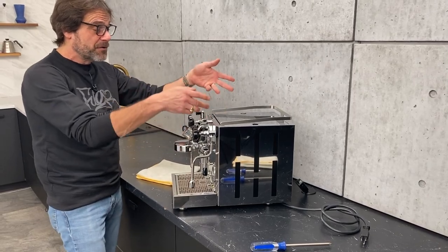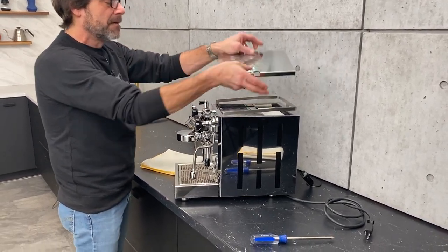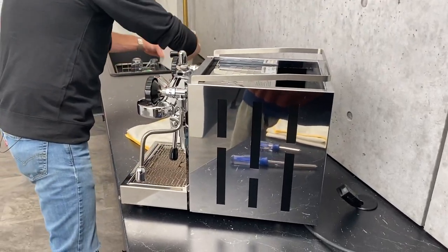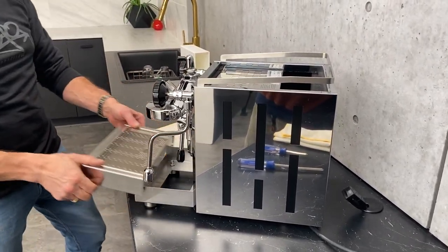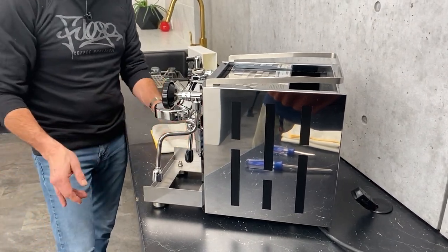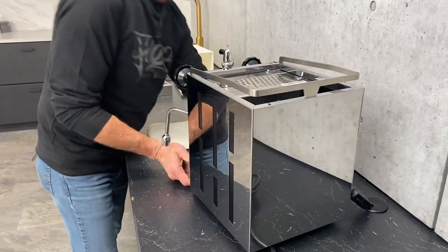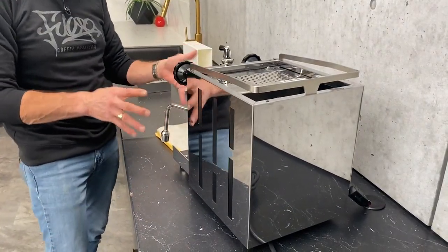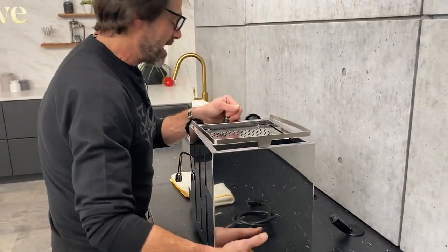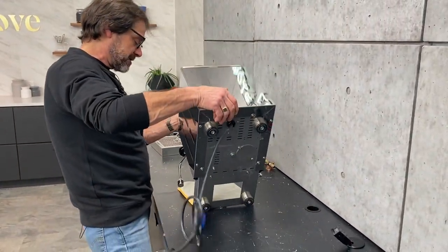First of all, what I'm going to do is remove any of the accessories. I've got my cup warming tray here. Take out the water reservoir and set that aside. I'm going to take off the drip tray. Now the way I do this is I put down a towel — I want to protect my group head here because I'm going to lean the machine forward. You could lean the machine on its side with a towel, but I'm just going to tilt mine up to make this a little easier for you guys to see.